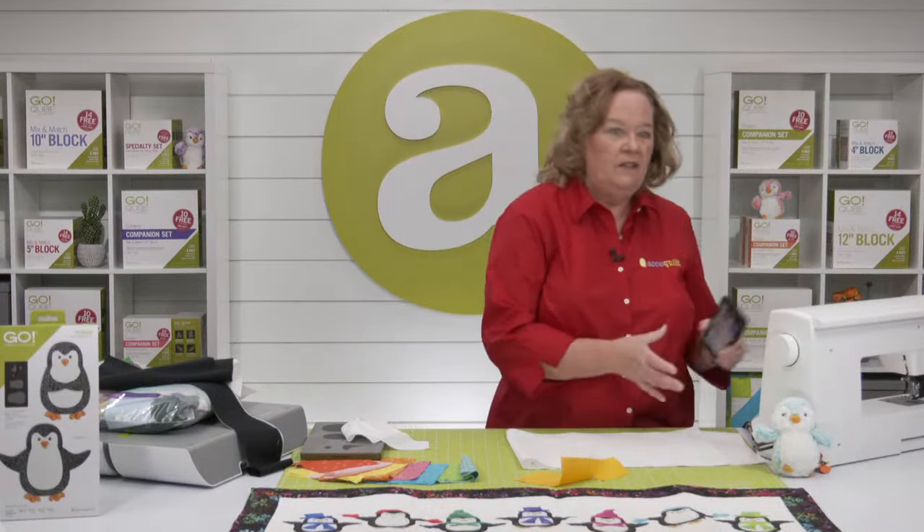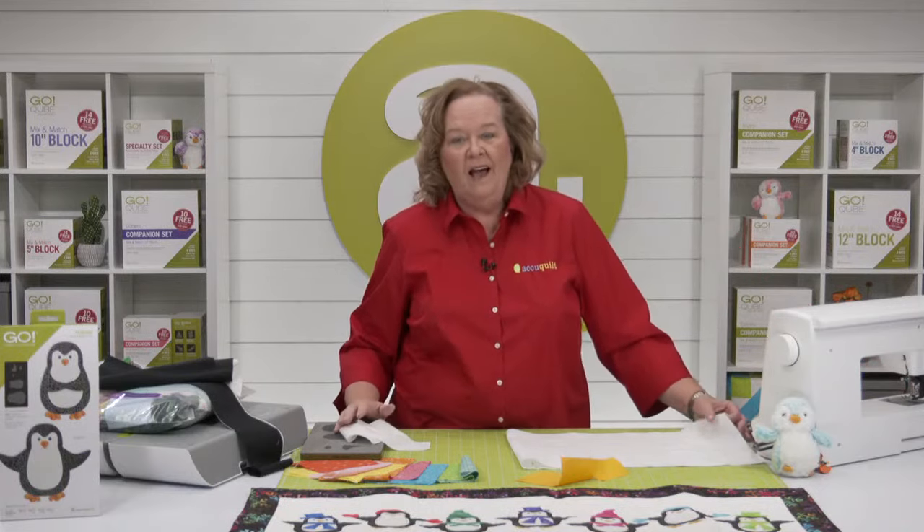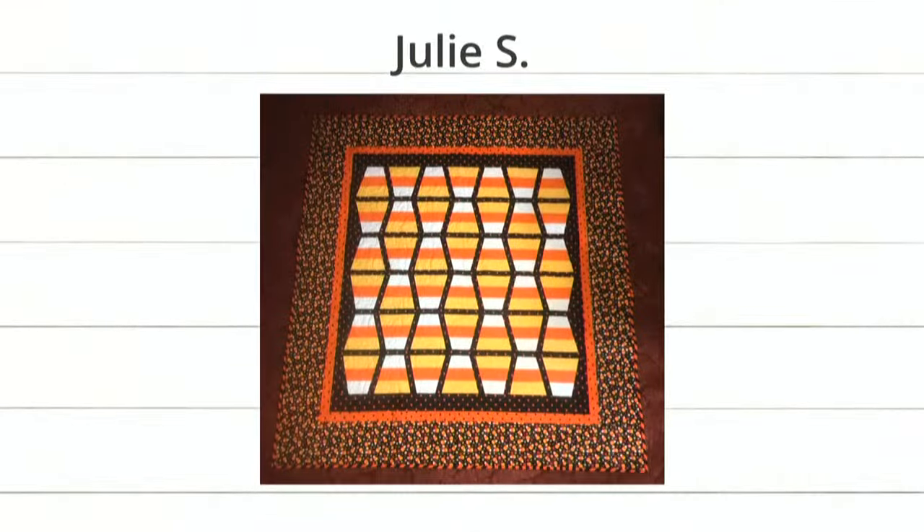Let's showcase the new projects from our intro video. First up is Julia — she made this super adorable candy corn tumbler quilt, so cute and clever. She sewed strips together and used the tumbler die to get that perfect line. She had one set of rows that were white, orange, and yellow, and then yellow, orange, and white. Darling!